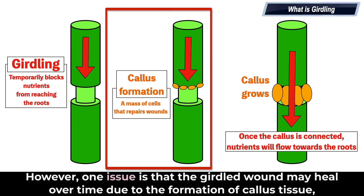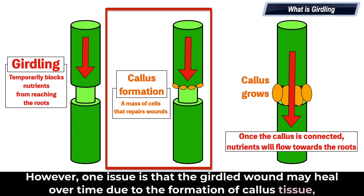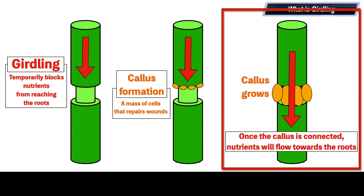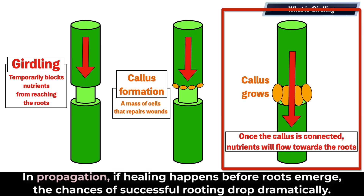However, one issue is that the girdled wound may heal over time due to the formation of callus tissue, which can reduce or cancel the desired effect. In propagation, if healing happens before roots emerge, the chances of successful rooting drop dramatically.